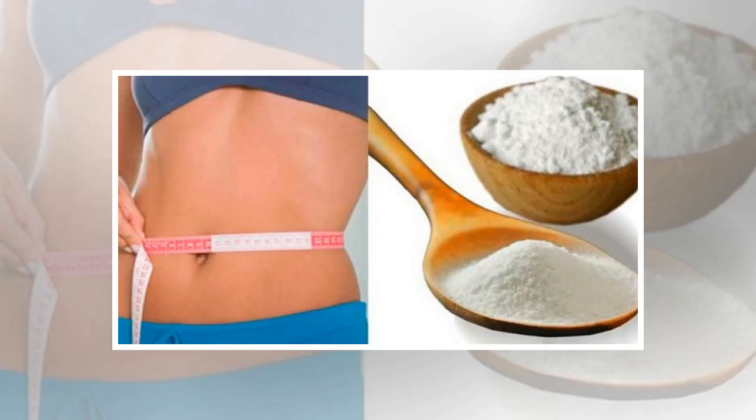Baking soda and grapefruit or lemon juice. Ingredients: grapefruit or lemon 1, baking soda 1 teaspoon, water half glass. Instructions: add the lemon or grapefruit in a glass of water and stir it well so that the ingredients are dissolved. Drink it on a daily basis, 20 minutes before you eat your breakfast.